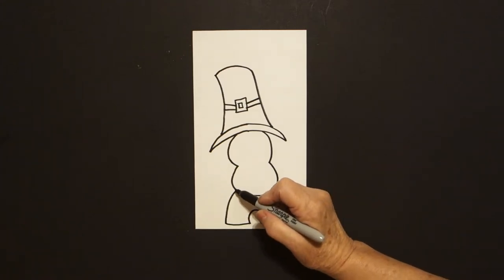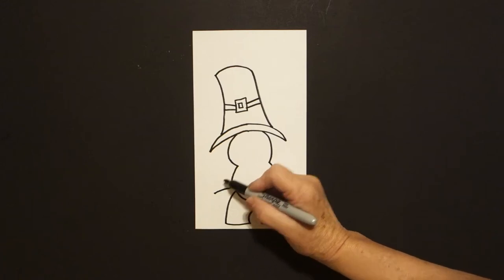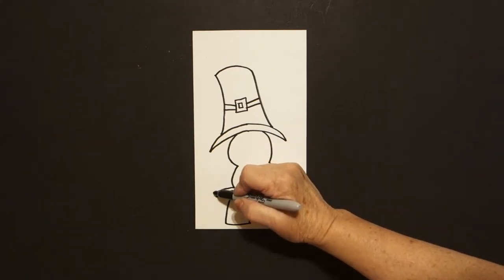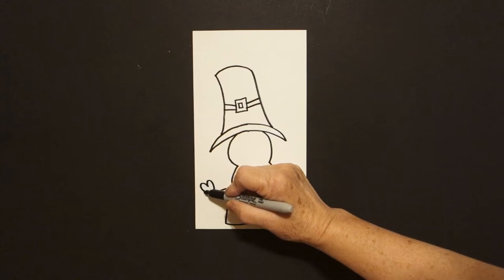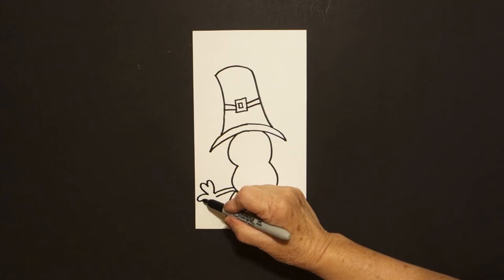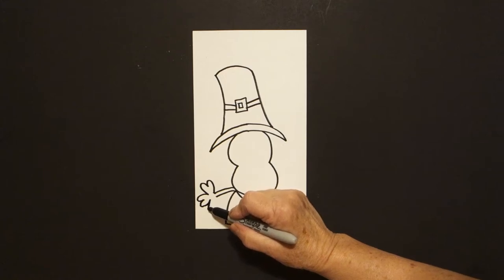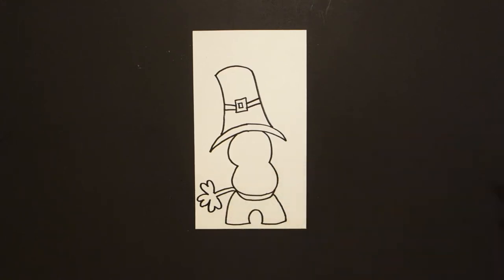Come right here at this point and we're just going to draw a curved line out on the top and a curved line out on the bottom. Come back to the top and we're going to draw a curved line in, out and leave it floating. Curve line out, in, out, leave it floating, bring it in, curve line down, up, curve line, connect.